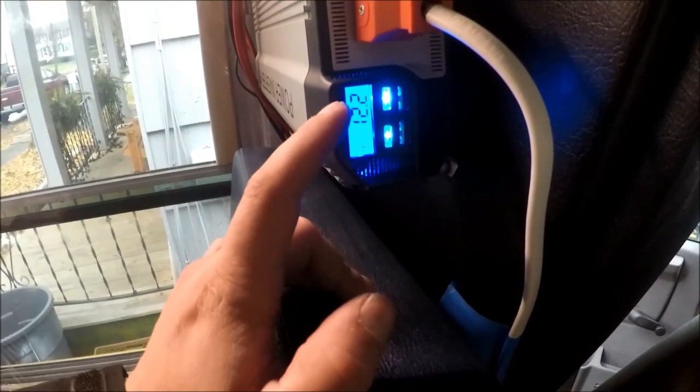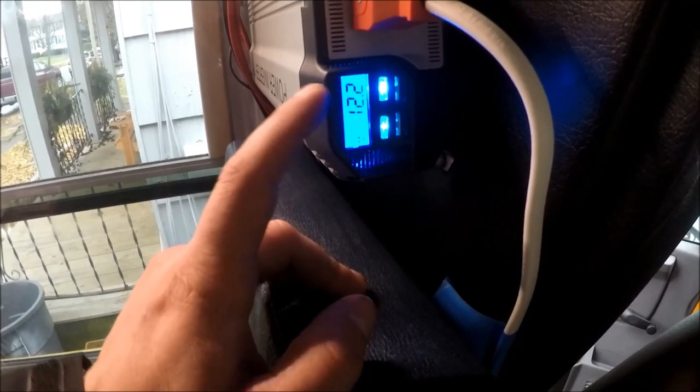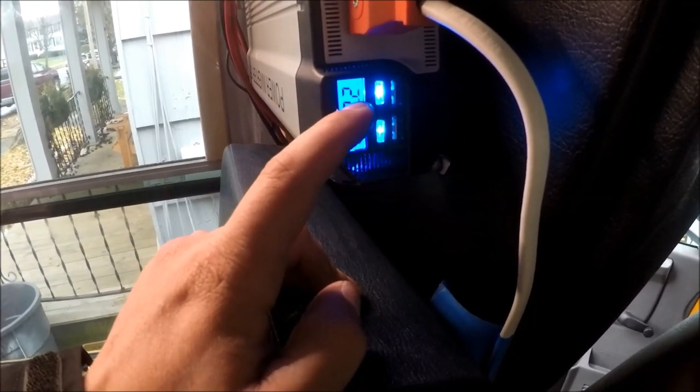If this drops significantly low, then you actually have a problem. But for the most part, this number is going to stay pretty steady — it might fluctuate a tenth of a point every so often, especially if you just turn something on.